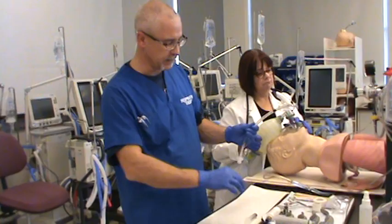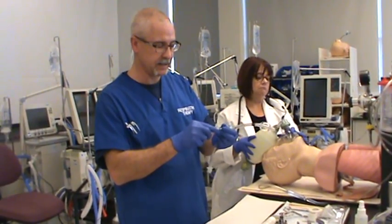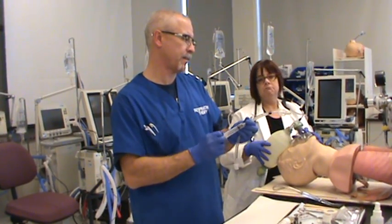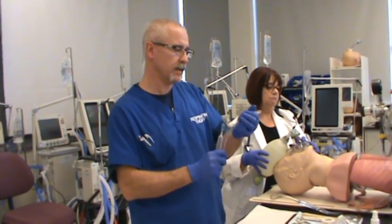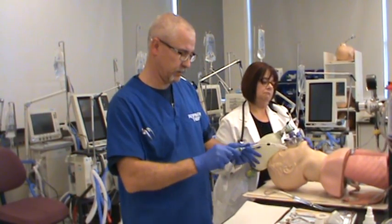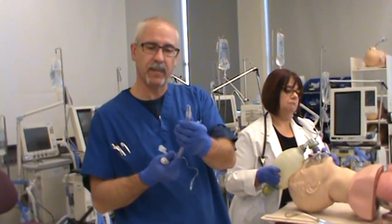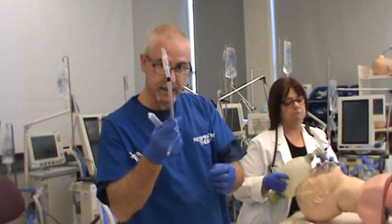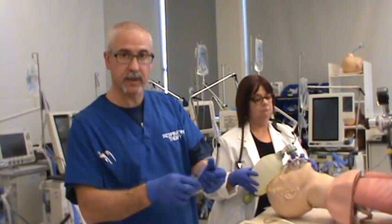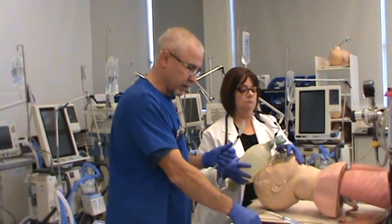Vice versa, I'm going to squeeze the pilot balloon and I should feel a little bit of pressure inside my cuff. That tells me I've got an intact system from my pilot balloon all the way to my cuff. At that point, I can take the gas out of my cuff because I know it is intact. Get the air out of your cuff — remove it. You can shape the cuff as well. All the air is out, it's nice and thin, which aids in insertion of the endotracheal tube. I'm going to precharge my syringe to around 8 to 10 cc's of gas.